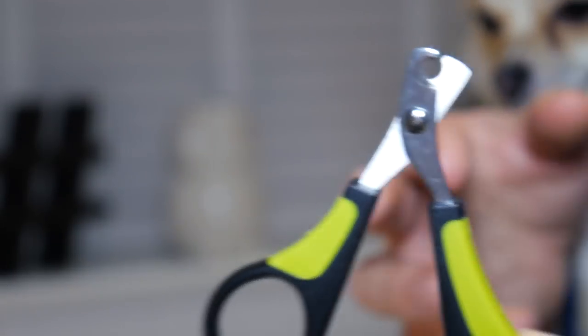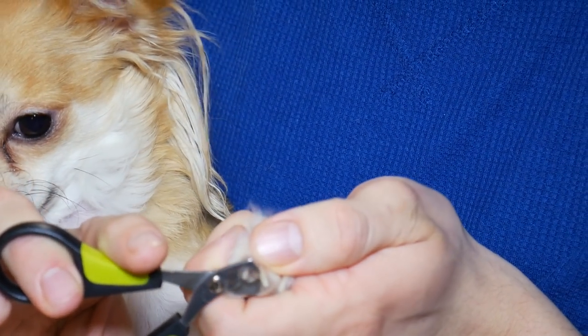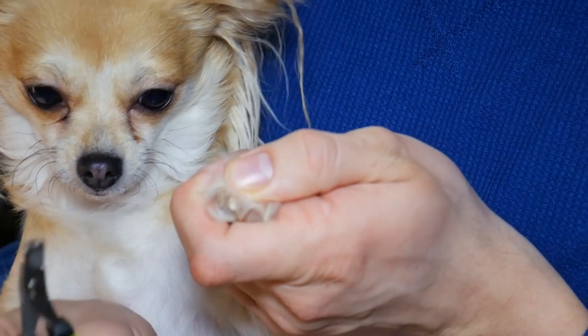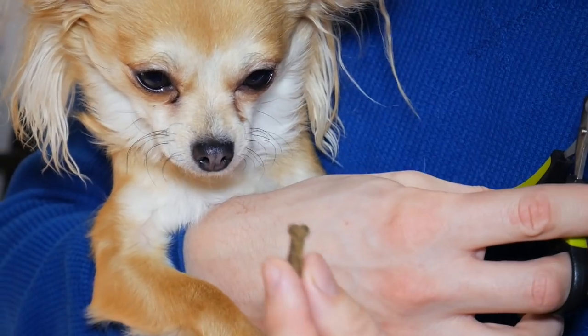I have some doggy nail scissors here. Start very, very slow with your dog and don't take too much away because you don't want to hit that nerve. I've just put the scissors around Ellie's nail and I'm just going to clip that away gently — and we've got a clean cut there. All whilst you're doing this, you want to give your dog some treats so they see it as a positive thing.